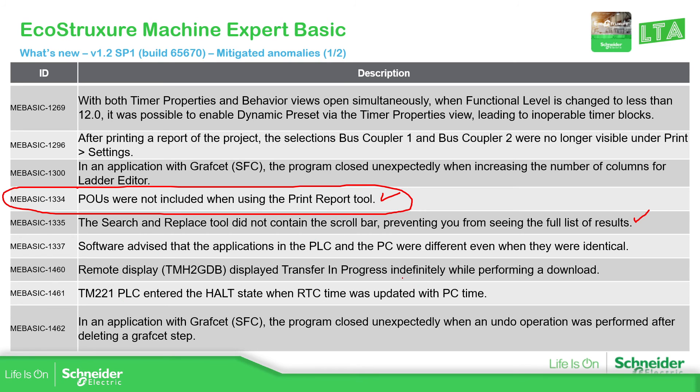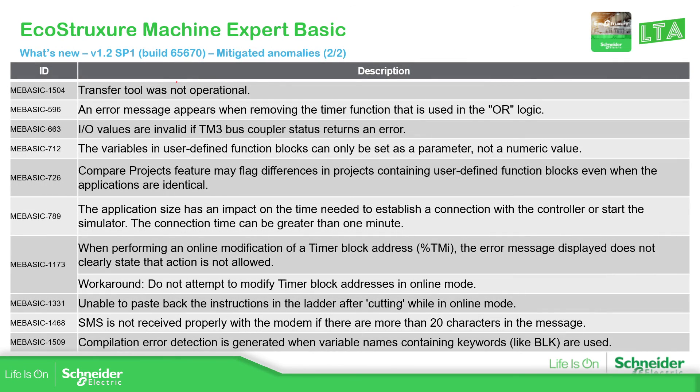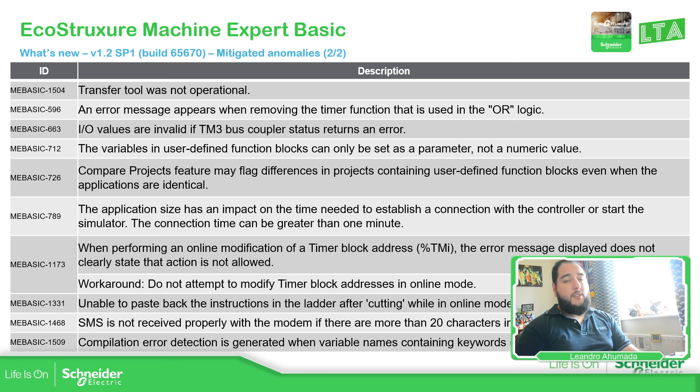You can see other anomalies listed here, but to be honest I was lucky — I didn't see or experience them myself. But this is one part of the anomalies that have been corrected in the new version. There is also another one. More information about the anomalies is in the release notes when you install the software. So this is just a quick catch-up about the new release that was launched in the first week of July 2022. Thank you very much for watching this video and I'll see you on the next one.